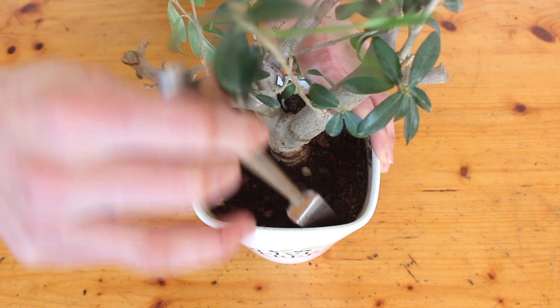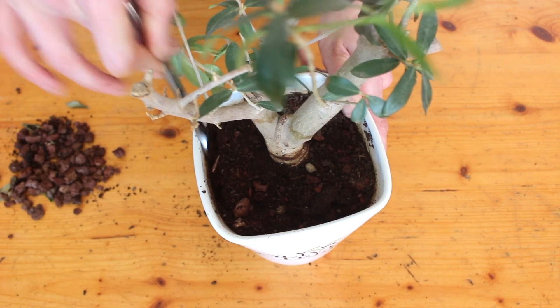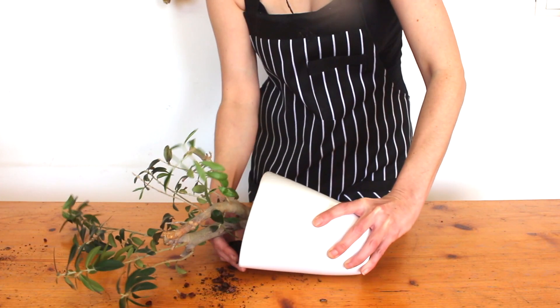Sometimes when a plant's been in the same pot for a while it gets a bit clingy and doesn't want to come out. If yours is stuck like mine, then try running a knife around the inside of the pot to loosen things up a bit, then tip it on its side and try and wrangle it out of there.